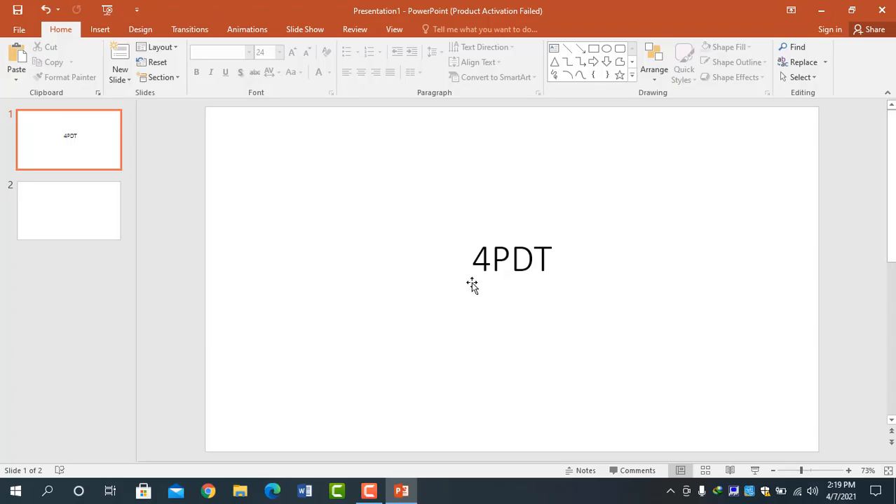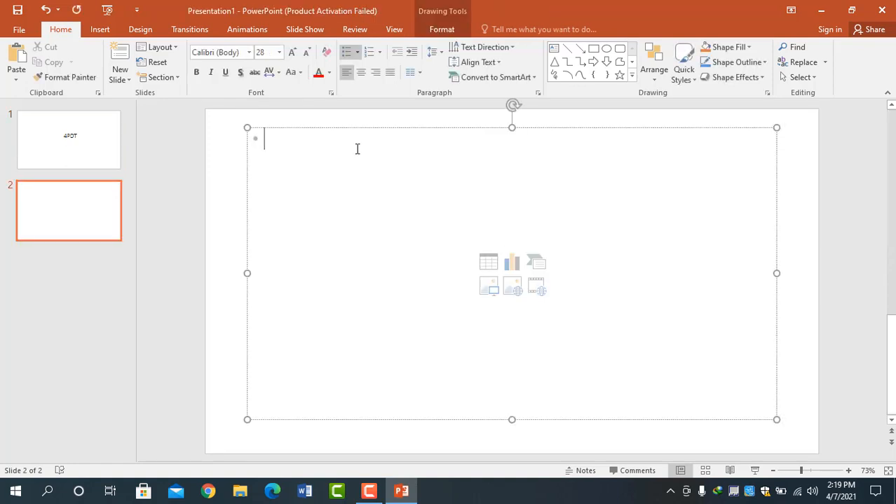In this video we will discuss the 4 prism diopter test. This test is used to check bifoveal fixation, and it is especially used in cases of microtropia to detect central suppression scotoma.